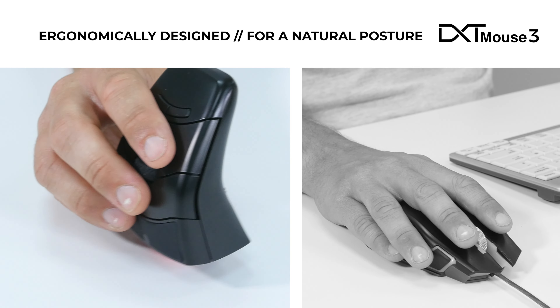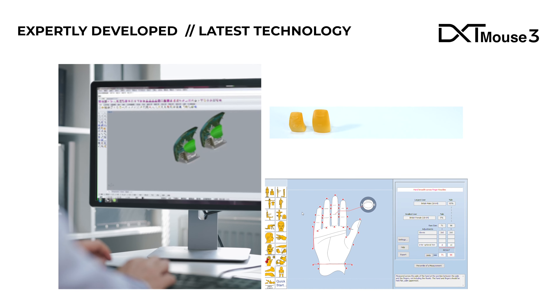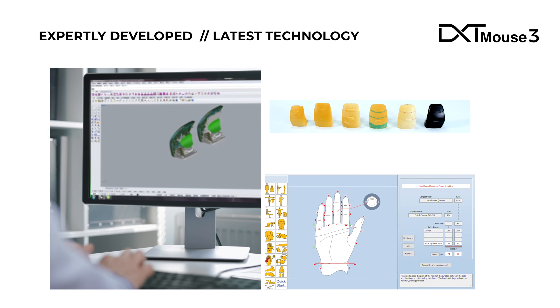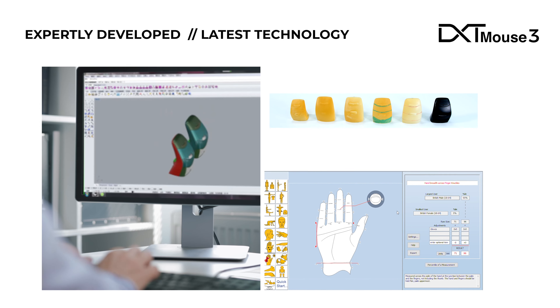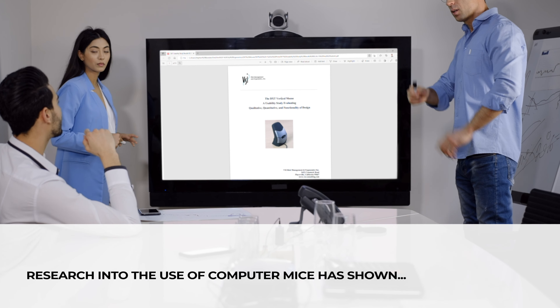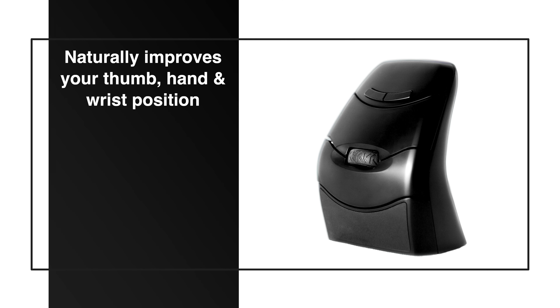This is the result of years of development and research by expert ergonomists, physiotherapists, and designers using the latest technology. Research into the use of computer mice has shown that the DXT Mouse naturally improves your thumb, hand, and wrist position.